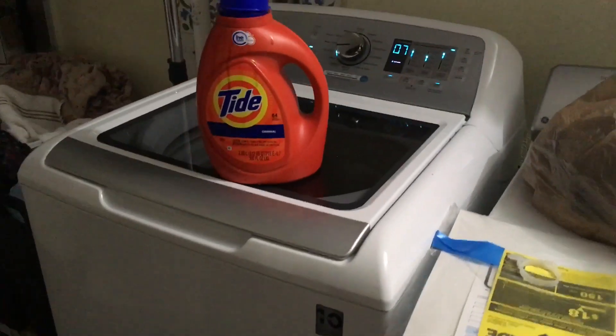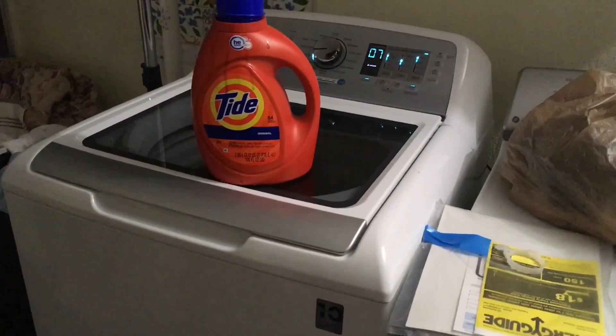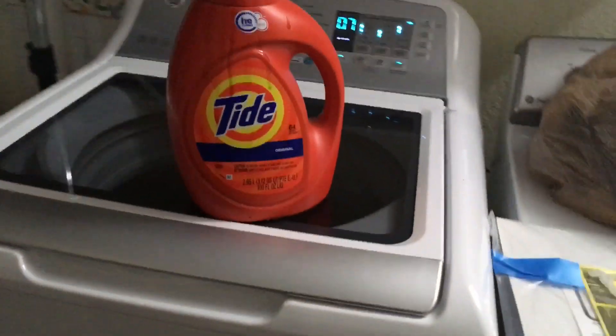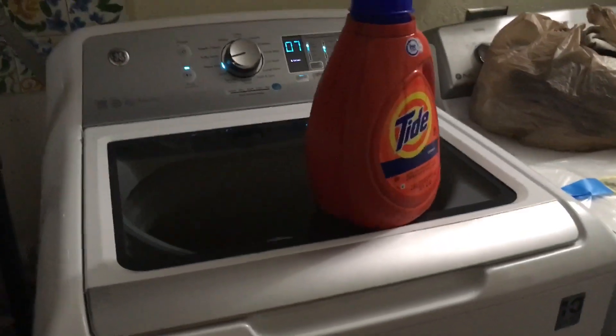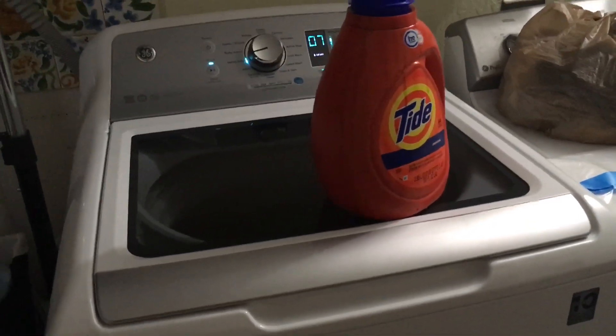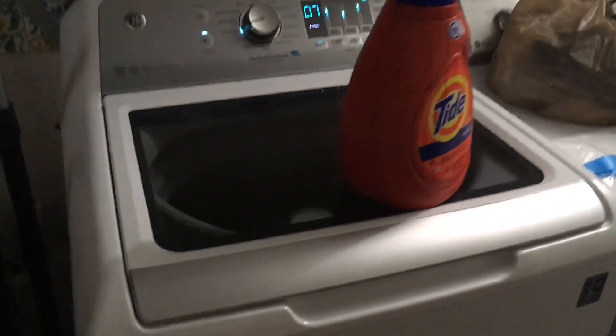Oh! And we have moved. The Tide has vibrated to the edge. It's interesting. So a slight vibration — it's right on top of it.